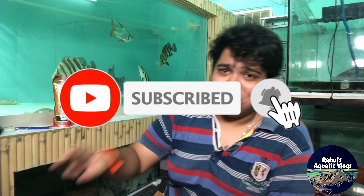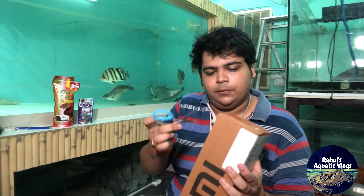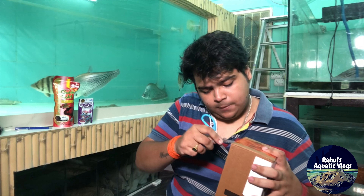Before starting off, if you aren't subscribed to this channel, hit the subscribe button and follow me on Facebook and Instagram — the link will be in the description box down below. Let's start with today's video — let me open this box right now.